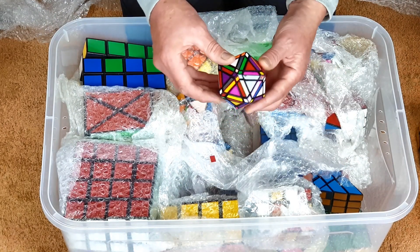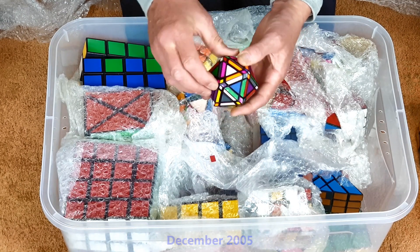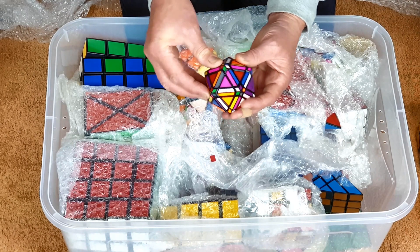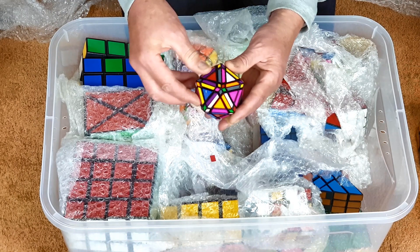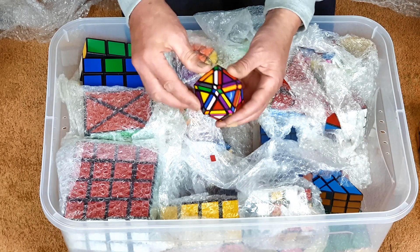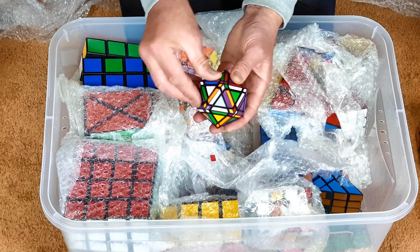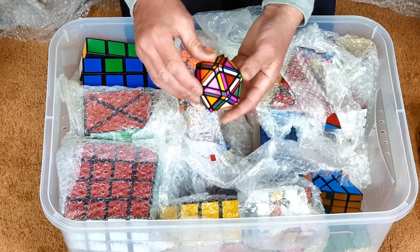This is my icosahedron megaminx. I had this idea when I first saw the megaminxes, but I think somebody else had built one first, so I can't really take much credit for it. It's just a basic transformation of a megaminx, turning it into an icosahedron from a dodecahedron. The movement actually works quite well; the coloring's gone a little bit dodgy over the years.